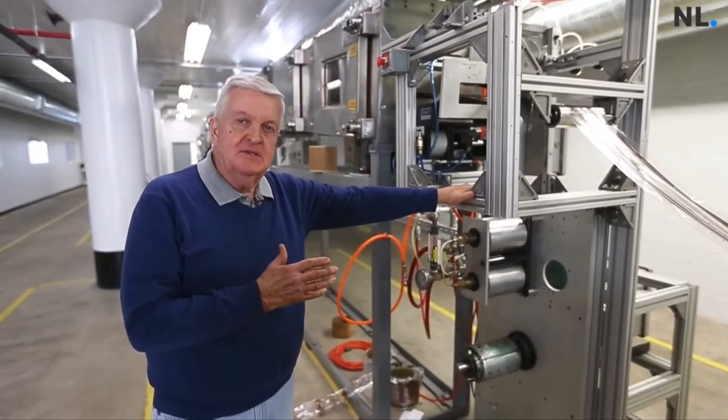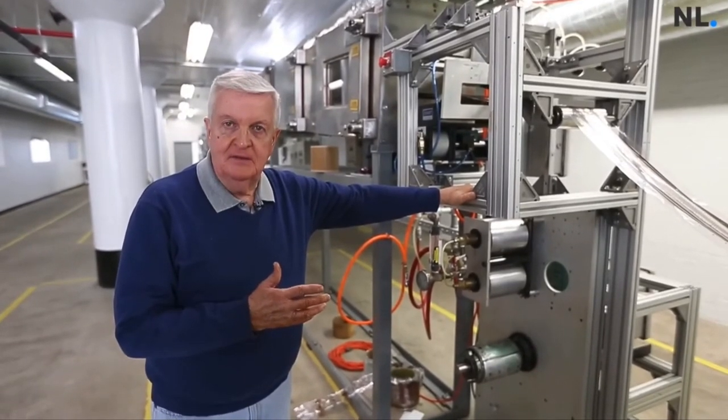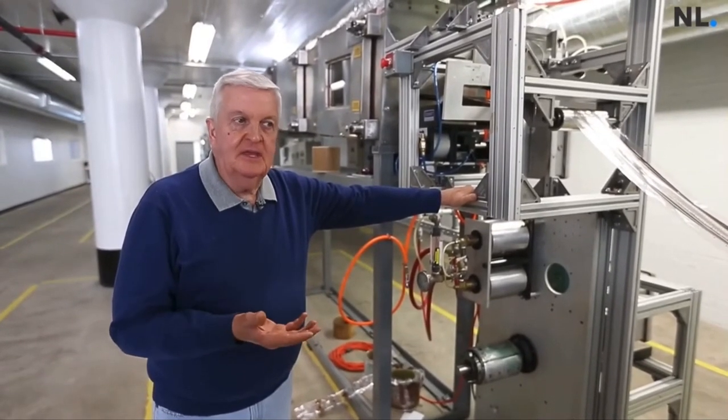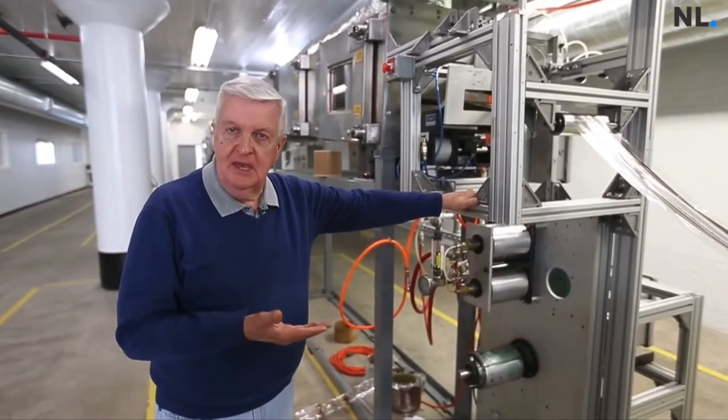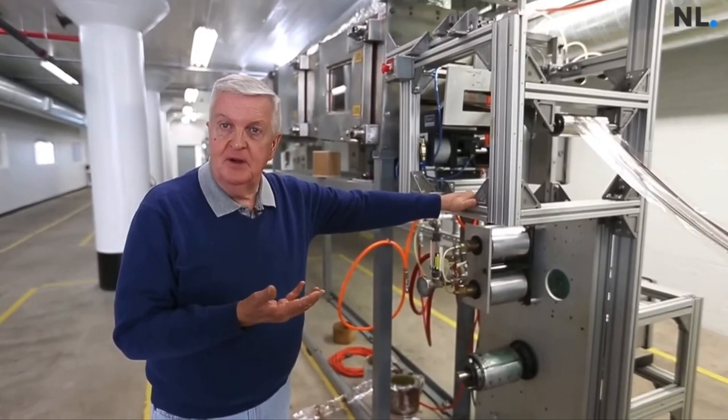You've got to have the right equipment, the right materials, and then there's a tremendous amount of learning about this. Learning the chemical mix, learning the mechanical part of it, and then learning the thermodynamics of heating it and cooling it properly.